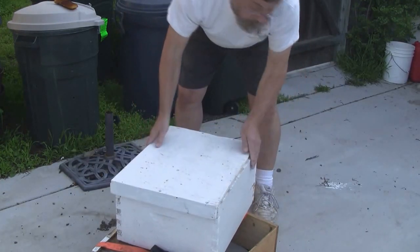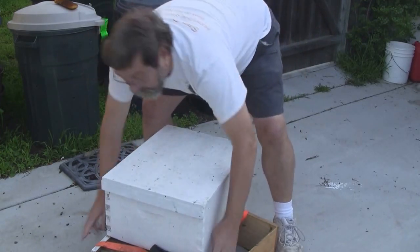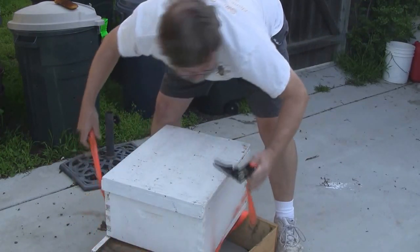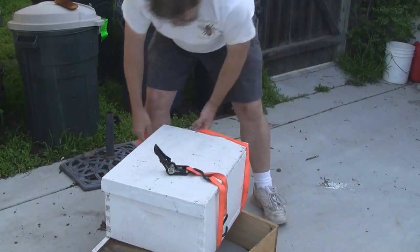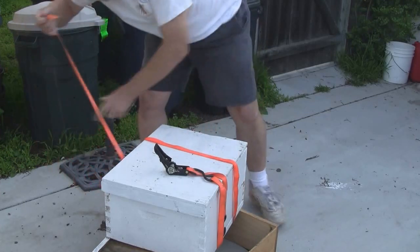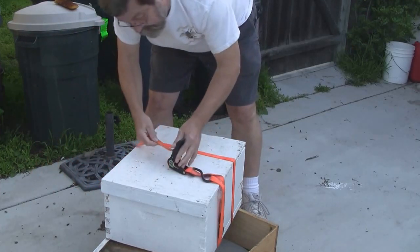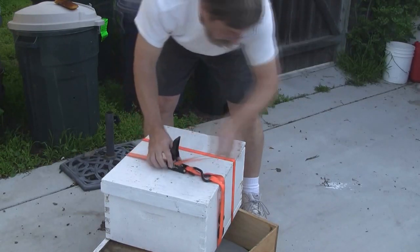I'm going to put the lid on, roof on, and then strap it up so that I can move it easily. I just like to put one of these webbing straps — lugging straps — around it, and then I'll cinch it up so that everything holds together nice and tight.